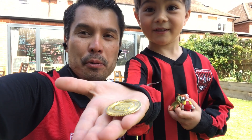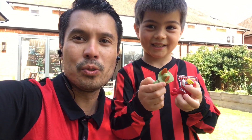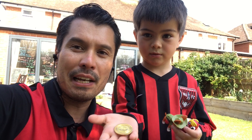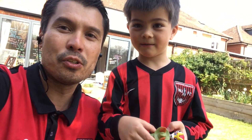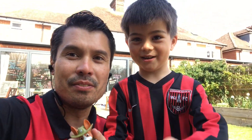Thanks everyone for joining today, hope you enjoyed it. Get practicing in the garden, keep outdoors and keep playing football. Thanks to Zander for helping me out with today's video and of course thanks to the Paw Patrol team. We'll see you guys soon. Take care, keep safe.